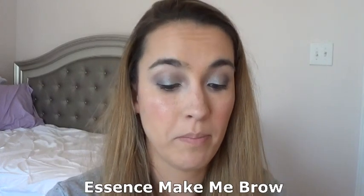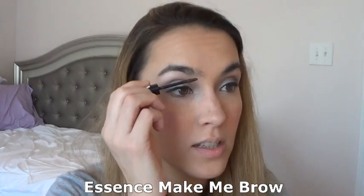Next I'm going in with my Essence Make Me Brow — this is a good cruelty-free brow gel. I'm out of my Anastasia Beverly Hills so I'm waiting for the Sephora sale to get another one. I don't typically do too much to my brows — they're full enough that I don't need to. Every now and then I use my brow wiz or a shadow, but today since it's Sunday I just need to tame them and give them a little bit of color.